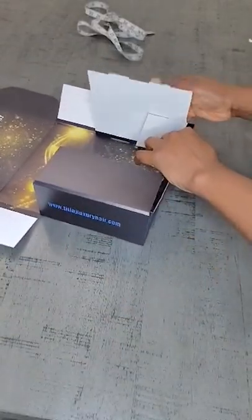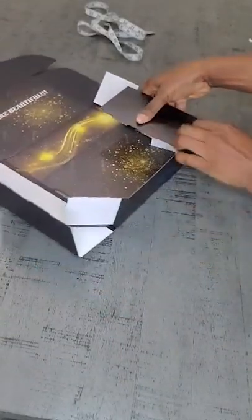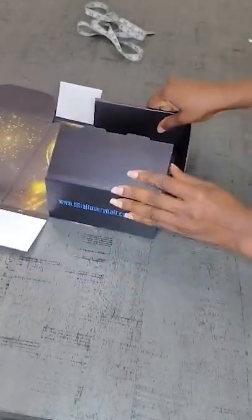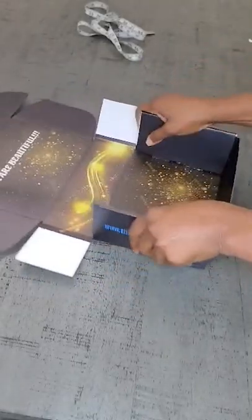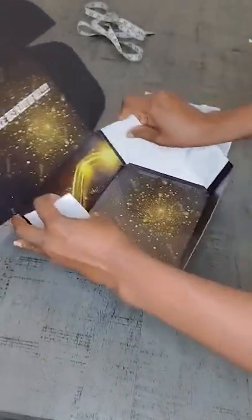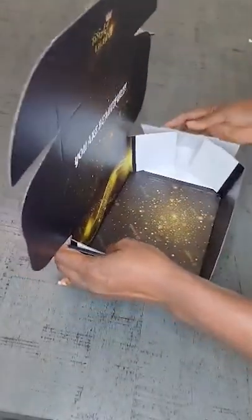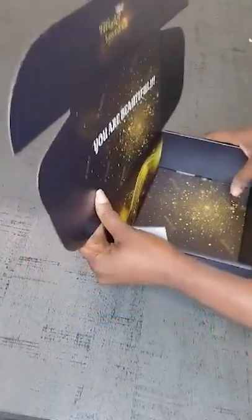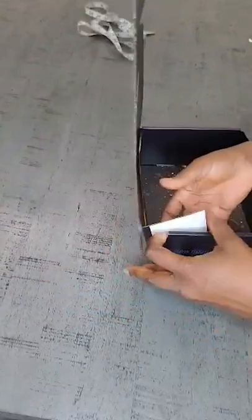Mind you, your boxes come flat — it's your duty to fold it into an actual box. This is me folding my box into its actual box form.